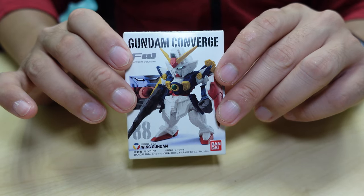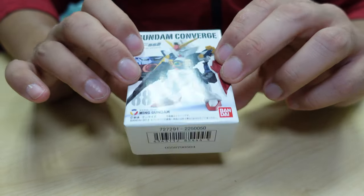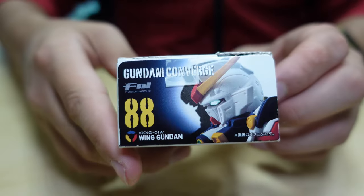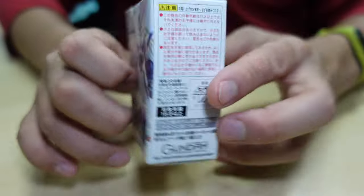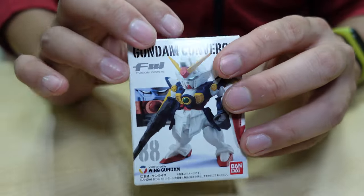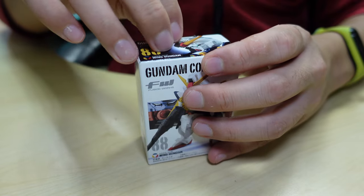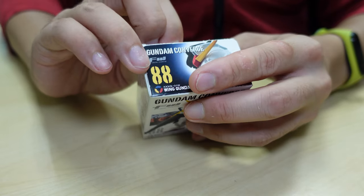So this is the Gundam FW Converge kit. This is kind of old — it's not that new. So I'm not sure if I'll be very satisfied with the articulation, but we'll get to it. It seems like it's open already, but let's open it.